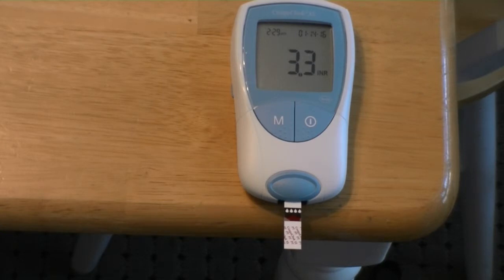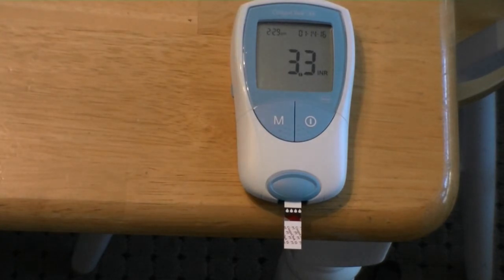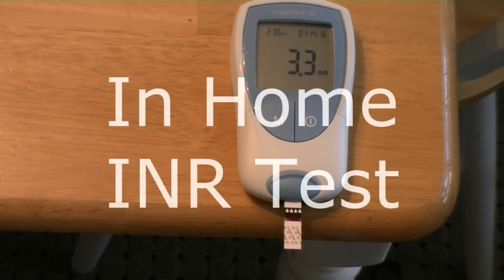Now I have to transfer that into my booklet here, which keeps track of all my information. Then I have to call in to a phone number, enter a PIN number, and report my INR, which is then given to my doctor either later today or first thing tomorrow. He'll know where I'm at, and if the number was high or low it would tell him I was having some sort of an issue and he would call me and tell me I needed to adjust my levels of Warfarin. And that's basically how you do an INR test at home.